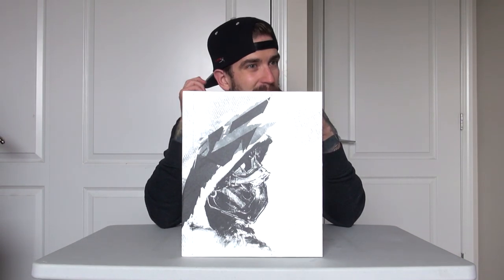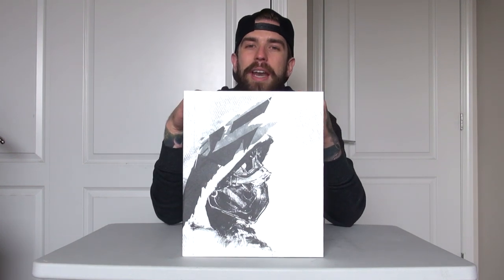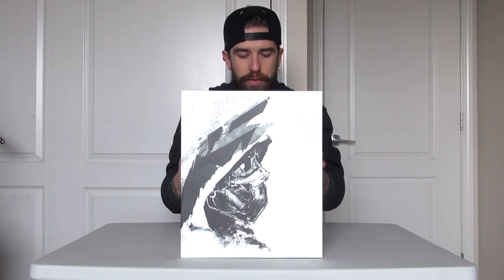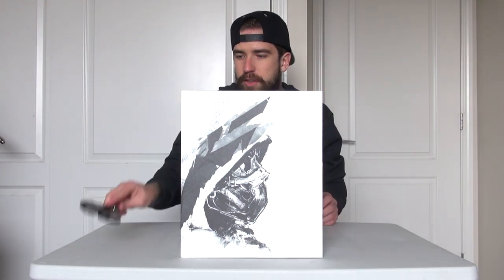We are finally back after many many months. I think it's been since the springtime — the last game unboxing I did was for Days Gone. It's been so long since I've added to my shelf, but anyway we're back with yet another one and this is for Ghost Recon Breakpoint, the PlayStation 4 version of the game.